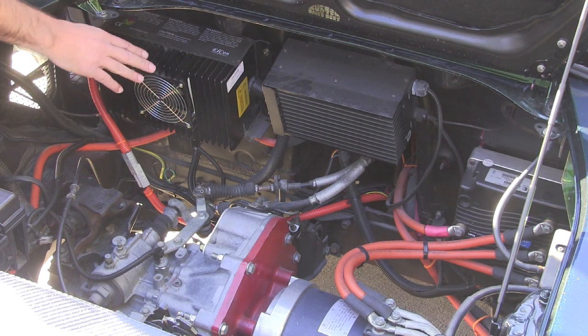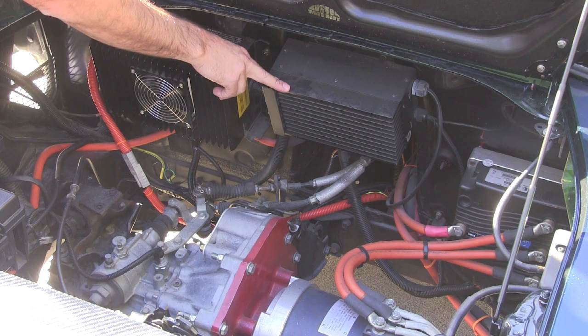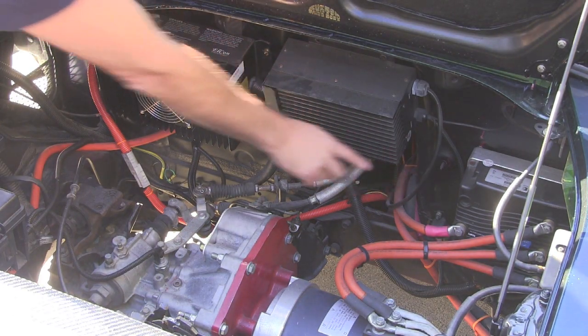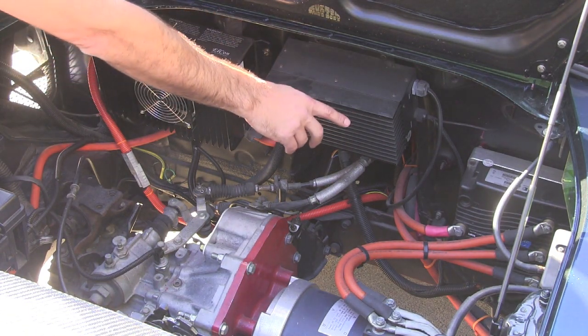In this configuration, we're set up for level two charging with a J1772 connector in the gas cap. Over here, we have our 600-watt DC-DC converter, down here in the corner. We have our Curtis 1238 AC motor controller, and on the back side of that, we have our EV West chill plate.